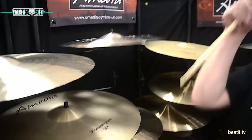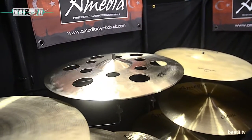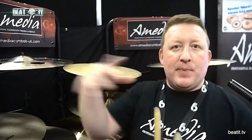And of course, we've got the good old holy cymbals, with the old FX concept. That nice little trashy sound — a little bit trashy, a bit dirtier — just to mix the sounds up in your playing.